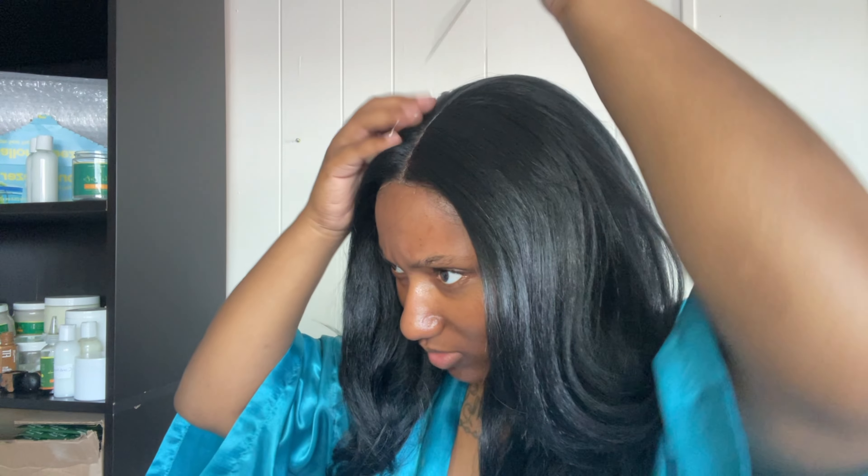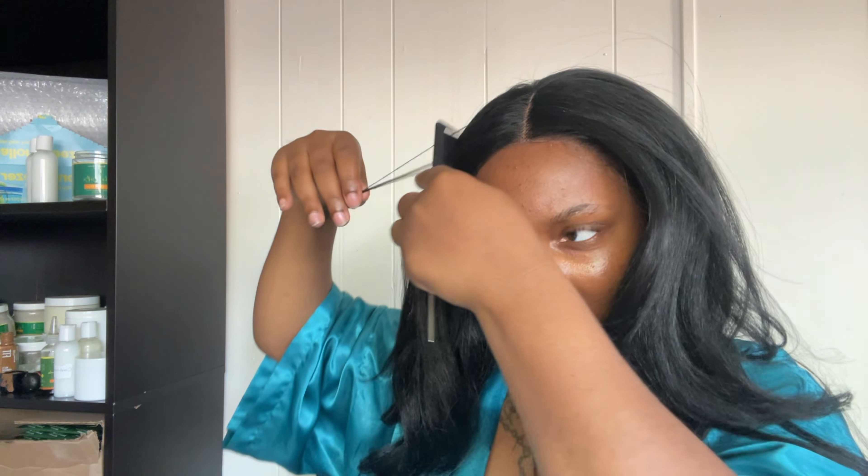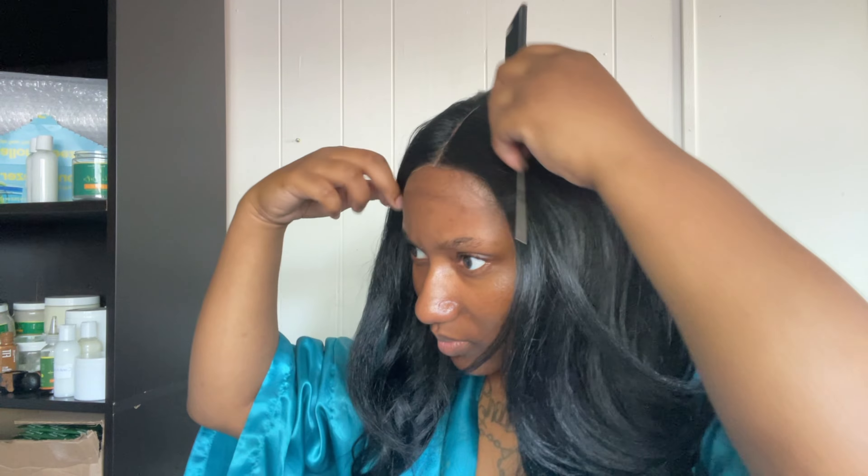I'm taking this elastic band off for the second time. Girl, you can't tell me this ain't my real hair — I'm definitely looking like Set It Off right now. I'm going to do the final touches and find the part just a little bit, making sure it lays flat for a more realistic look.